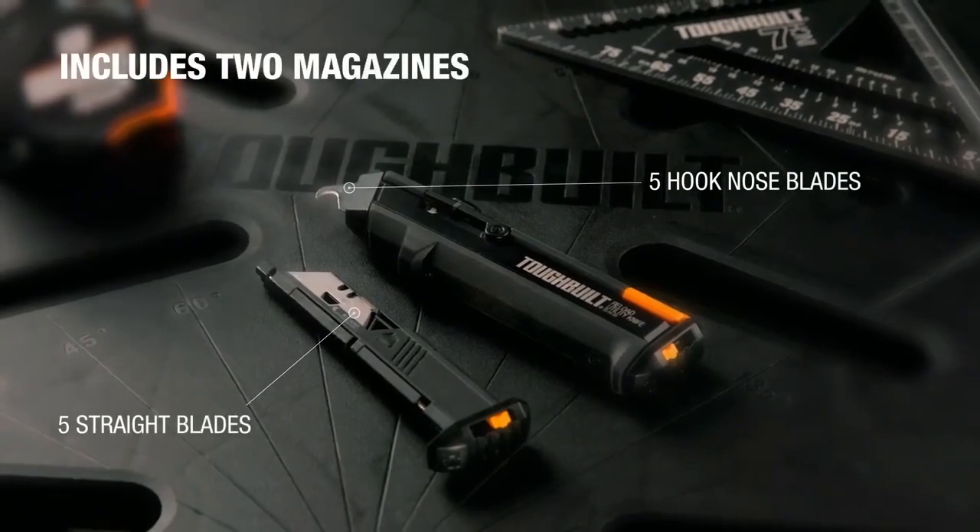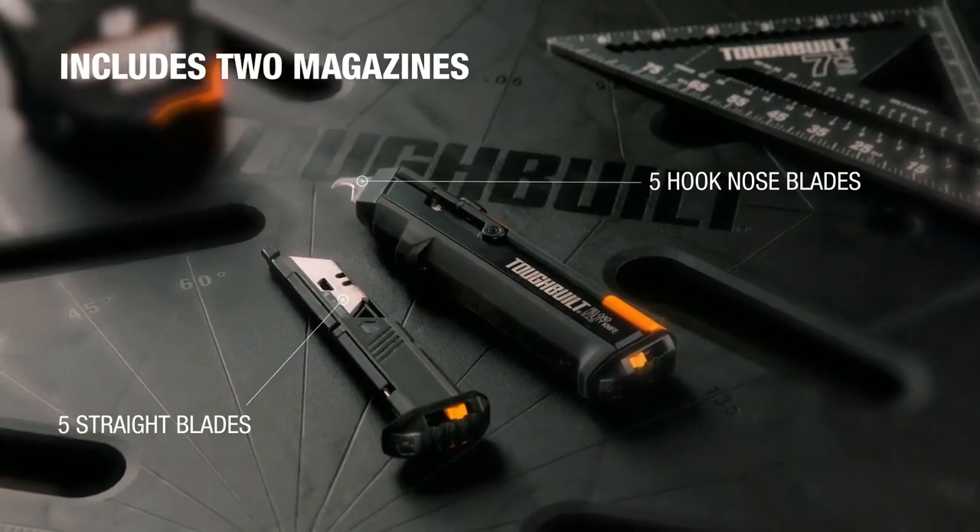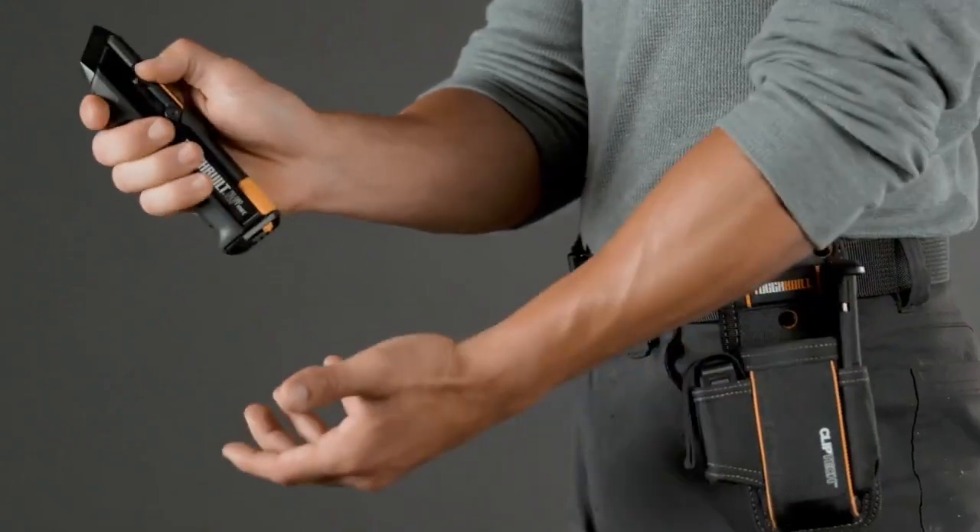The Reload Utility Knife includes two magazines, and a pack of both versatile straight blades and incredibly durable hook-nose blades.